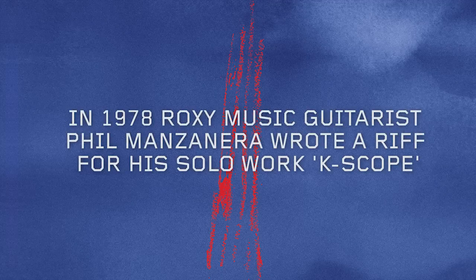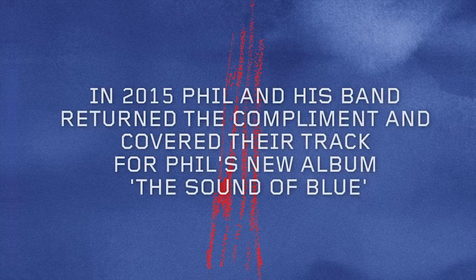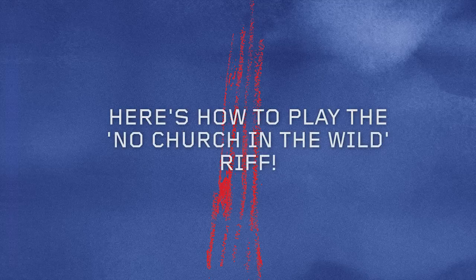My name is Phil Manzanera and today I'm going to teach you the definitive way to play No Church in the Wild. I'm going to do the definitive how to play the riff from No Church in the Wild.